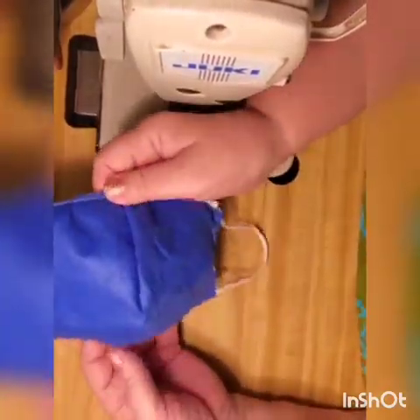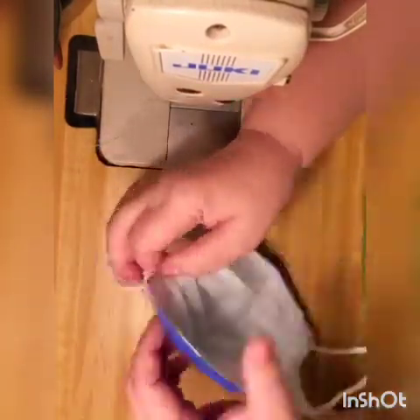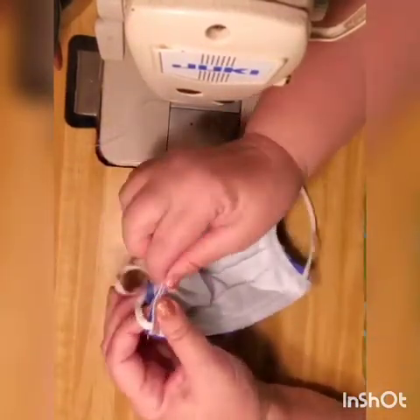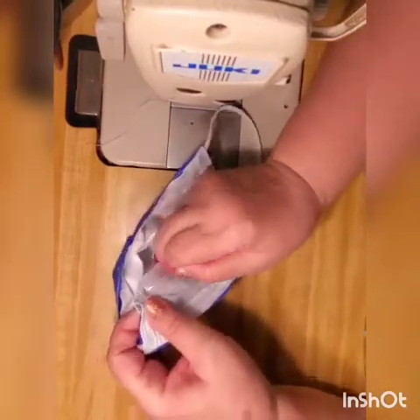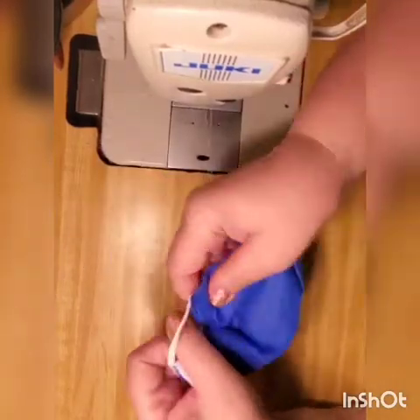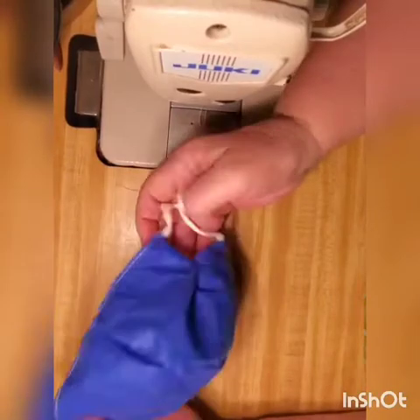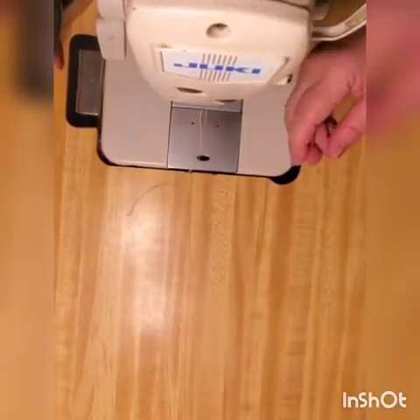For big faces like men's faces, this size is good. For ladies' faces, you can take a tuck right here — make a little dart, just about a quarter inch — to close the gap by the ear, and you'll have an even better fit. That's about the mask. Now, disinfectants.